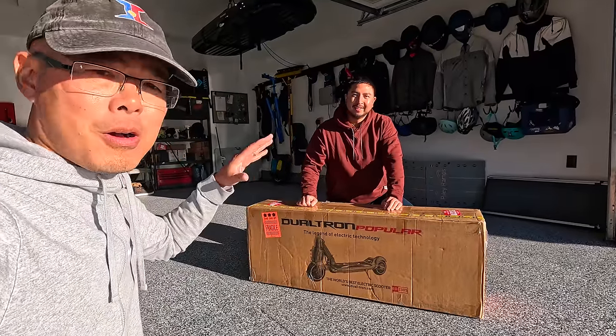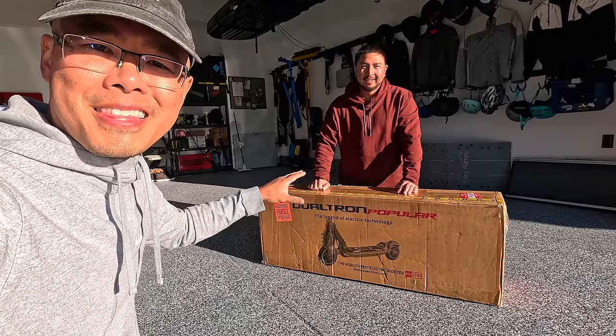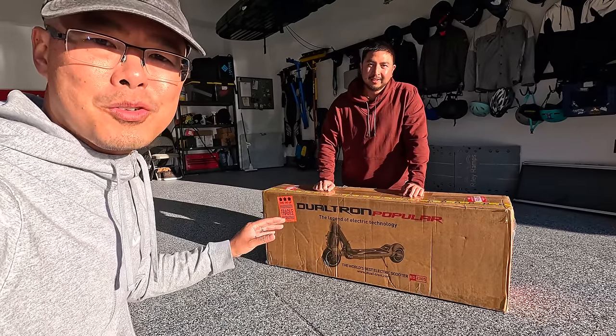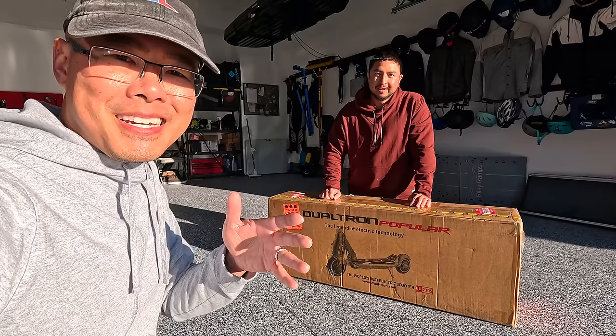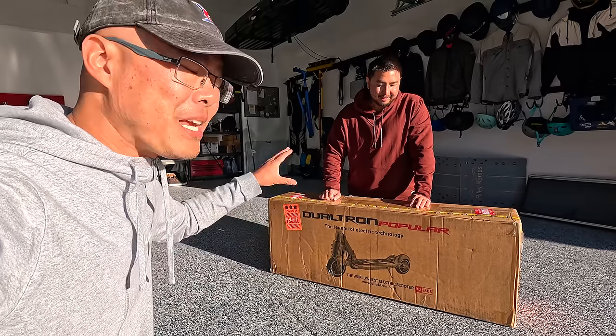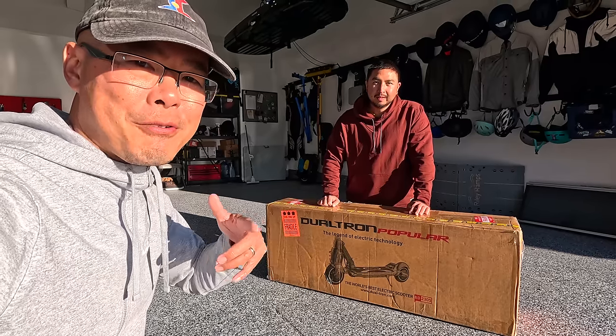What's up guys? Jimmy with Andrew. Welcome back to Freshly Charged where we review personal electric vehicles like this electric scooter from Dualtron. It's the Dualtron Popular. You guys are always asking us to review more Dualtron scooters so here we have it. This thing is super innovative, super cool. I think we're in for a treat.